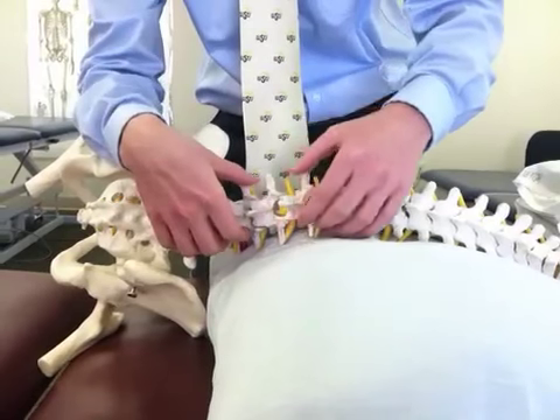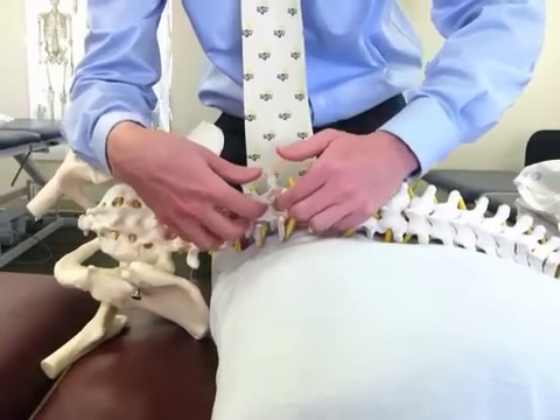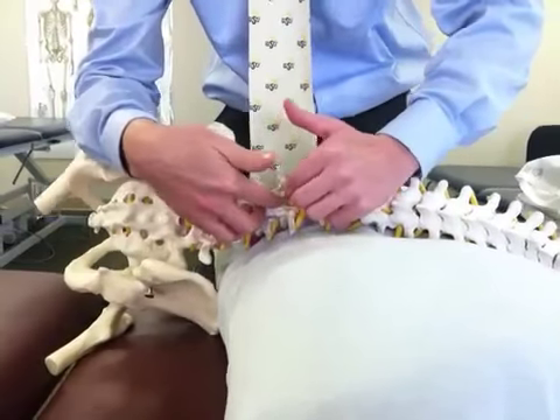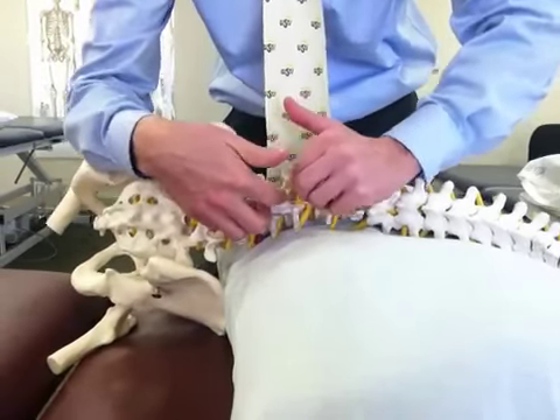This brings the segments on the left side up and forward away from one another, and effectively closes the facet joints on the opposite side. Again, pushing with the forearms through the pelvis and ribs.